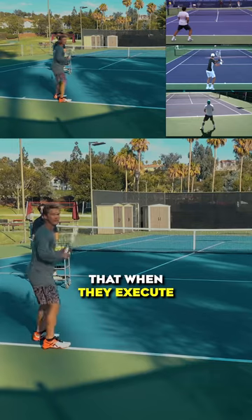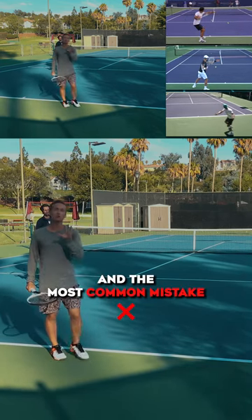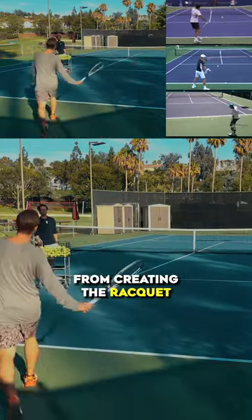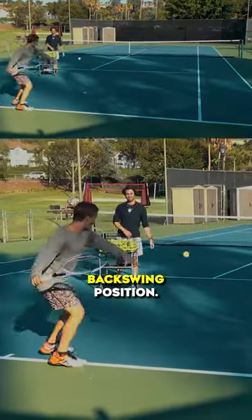you'll see that when they execute their backswing position, they're all going to achieve this identical configuration. And the most common mistake that stops hardworking players like yourself from creating the racket flip — which allows you to generate that fluid, effortless contact in topspin — is that backswing position.